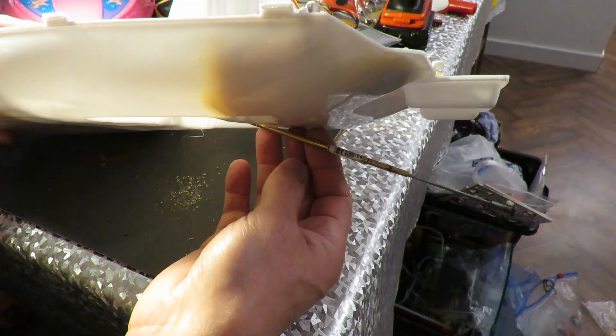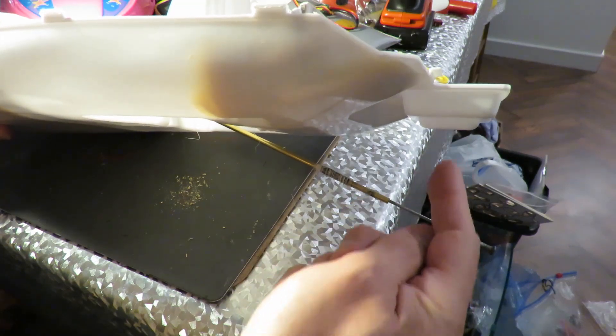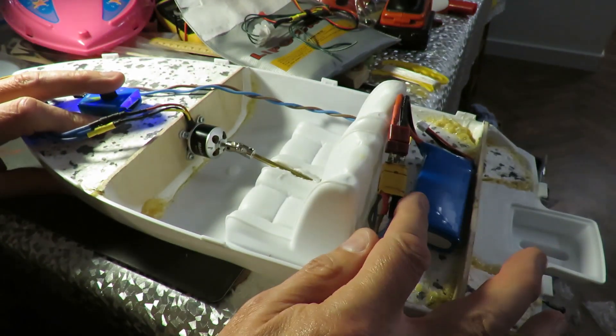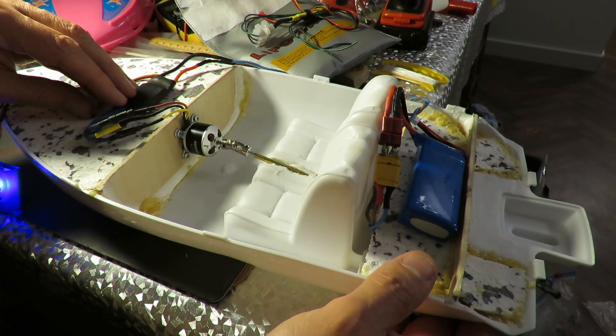It's only a temporary fit to check we can get the right sort of angle so we can get the propeller under here and rudder at the back here. Temporary battery in place with extension leads up to the ESC, which will sit on here somewhere.